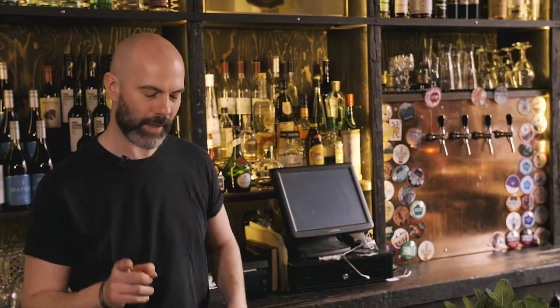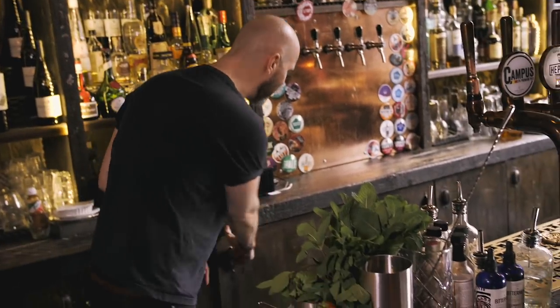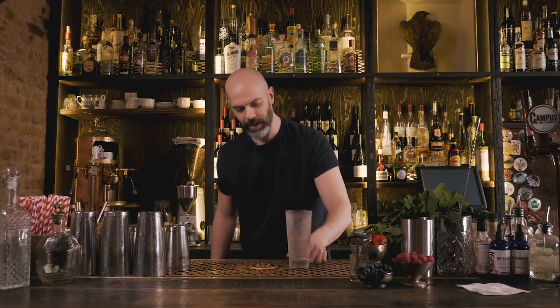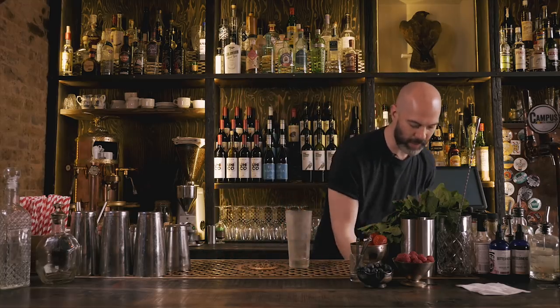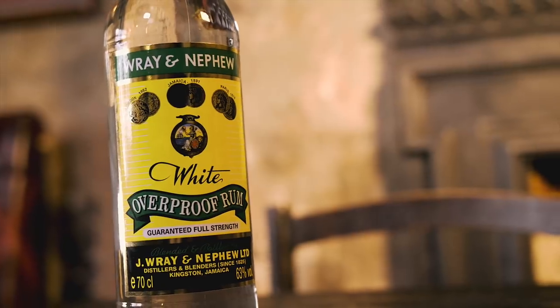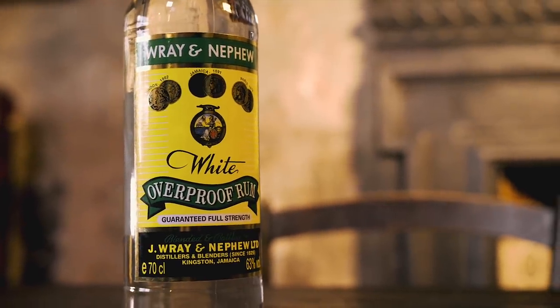This next drink is called a Green Swizzle, and I warn you it's boozy and a bit weird, but I think you're going to like it. This one dates back to the 1890s — back to a hotel in Trinidad called the Queen's Park Hotel. We're going to start with overproof rum, Wray and Nephew, 15 ml.